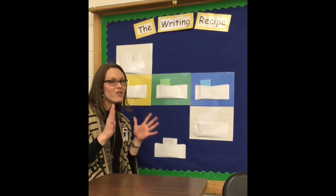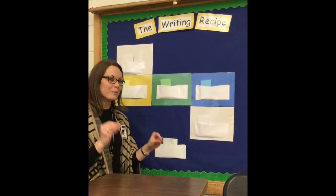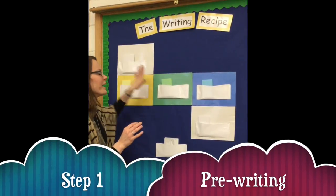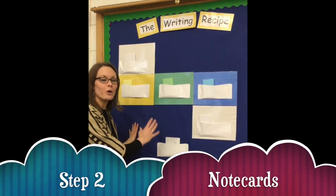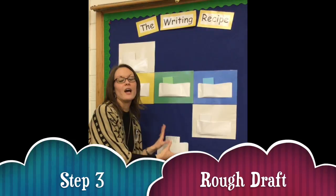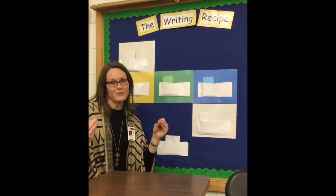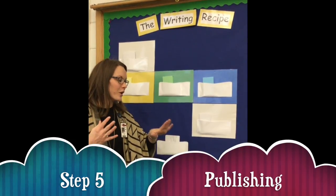4th graders, you have now gone through the whole writing process where you've gone through your pre-writing, you made your note cards, you wrote your rough draft, you've gone and had editing, revising marks, and now it's time to publish your work.